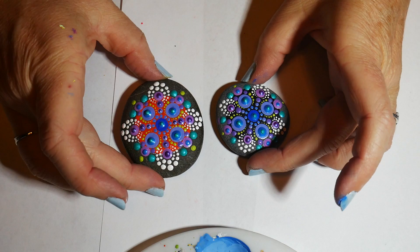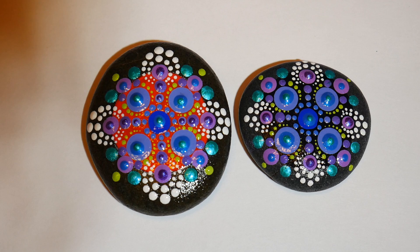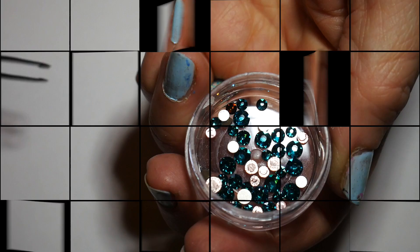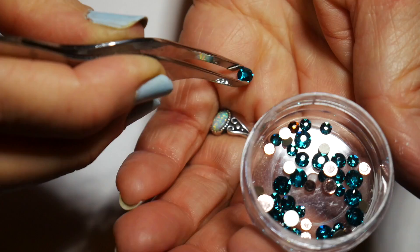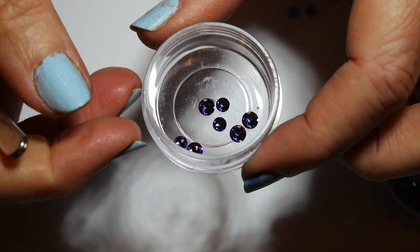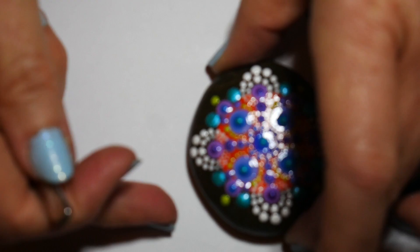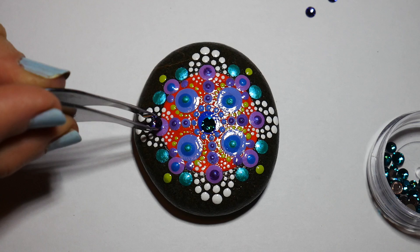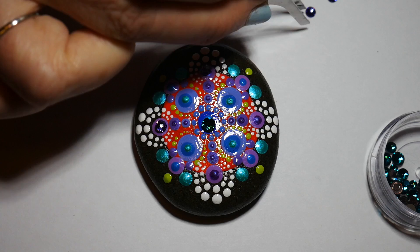I've sprayed these rocks with their finishing spray — the Rust-Oleum Triple Glaze — so they're shiny and dark like they're wet. I decided to go all the way with this one and put a few Swarovski crystals on it. I had these beautiful turquoise, almost dark teal ones, and some amethyst crystals. I always set them on the stone first, step back, look at them, turn the light off and on, and make sure that's the effect I want before I glue them on.